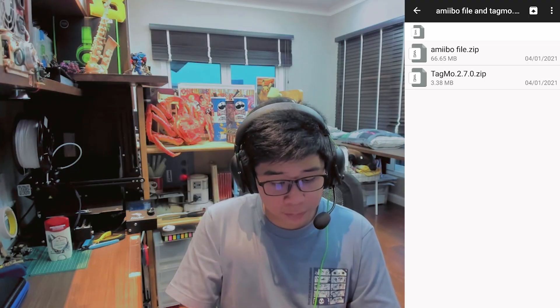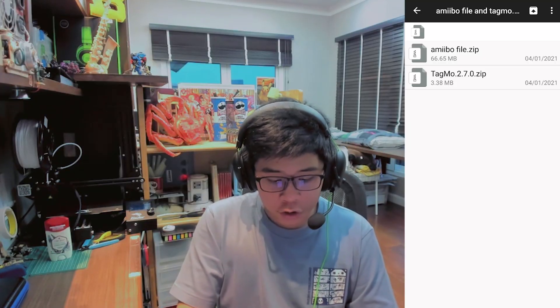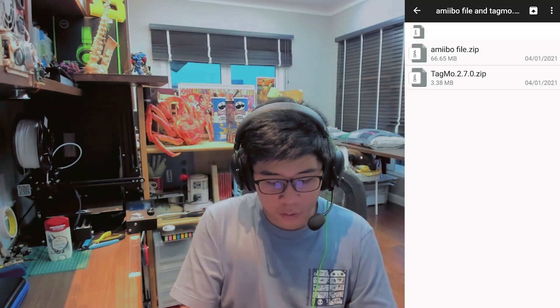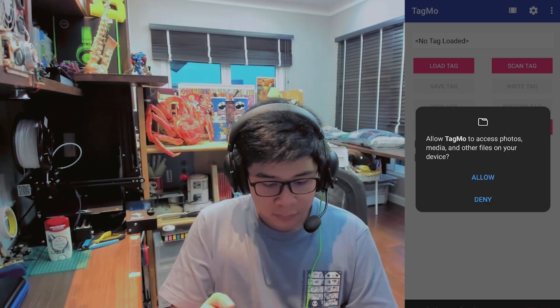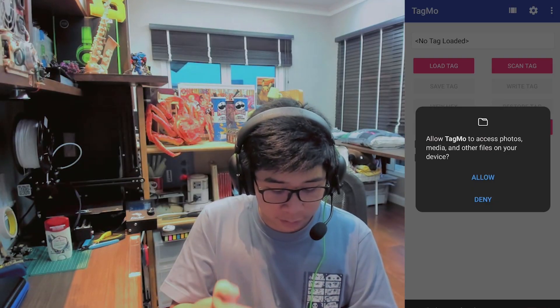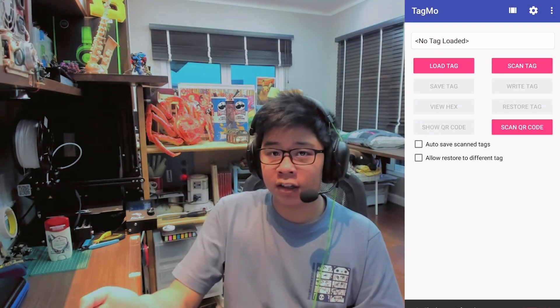If you're using Android, go to the second link in the description below and click on the Tagmo app download. You're going to need to allow Google Chrome to download apps and just go ahead and download it to your phone. Once you've downloaded it, there should be a tagmo.zip and an Amiibo file.zip. Go ahead and click on the tagmo.zip and run the APK to install. When you've downloaded the application and opened it, you will be greeted with a request to access your files, which you'll need to allow, and then the app is ready for use.